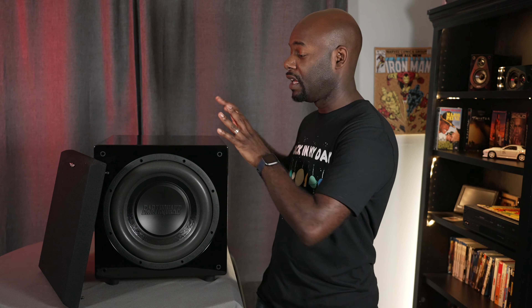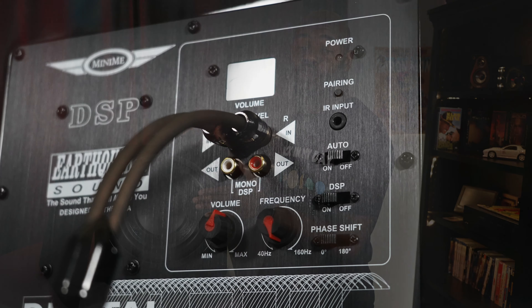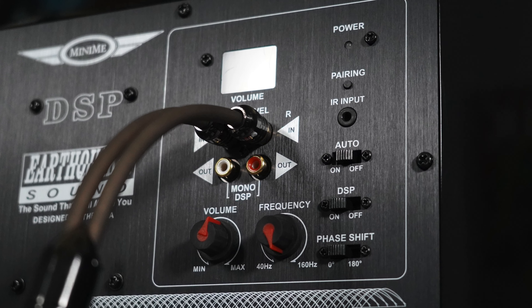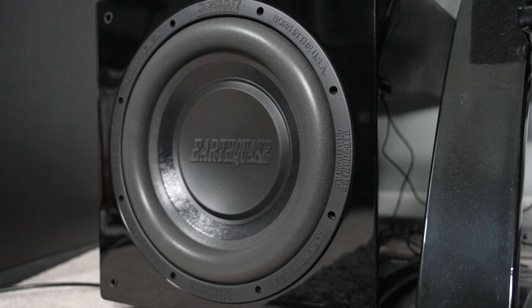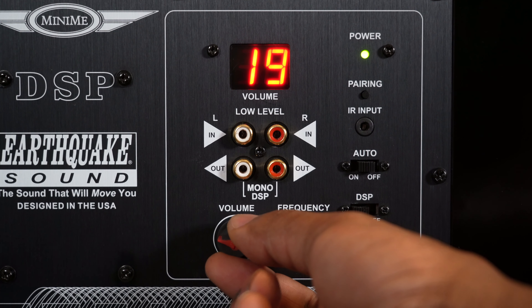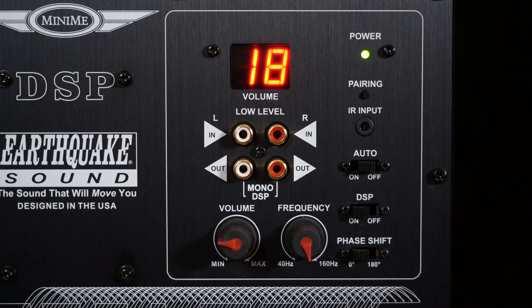For value, I give it a 6.5 out of 10. The MSRP is $1,400. For that price you get a nice piano gloss black finish, dual drivers with cool SLAPS passive radiator technology, and DSP built into the box with full app control. It all works well, but there are less expensive subwoofers out there, so 6.5 out of 10 for value.